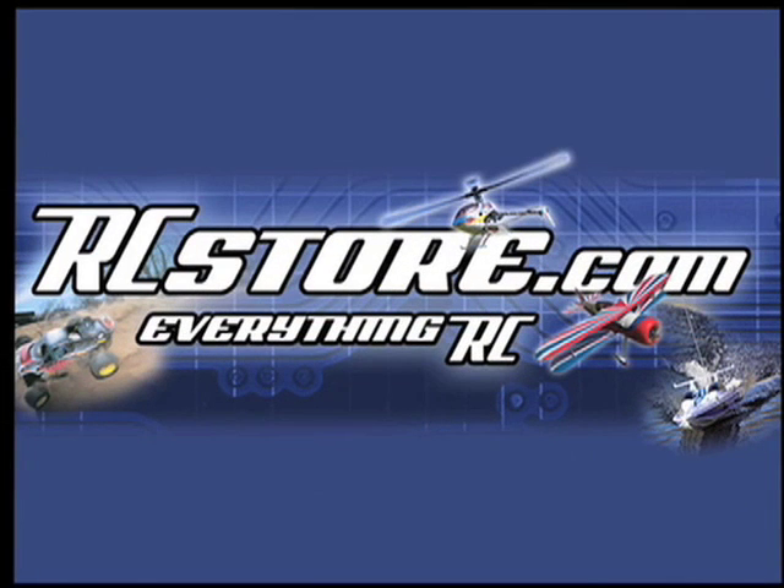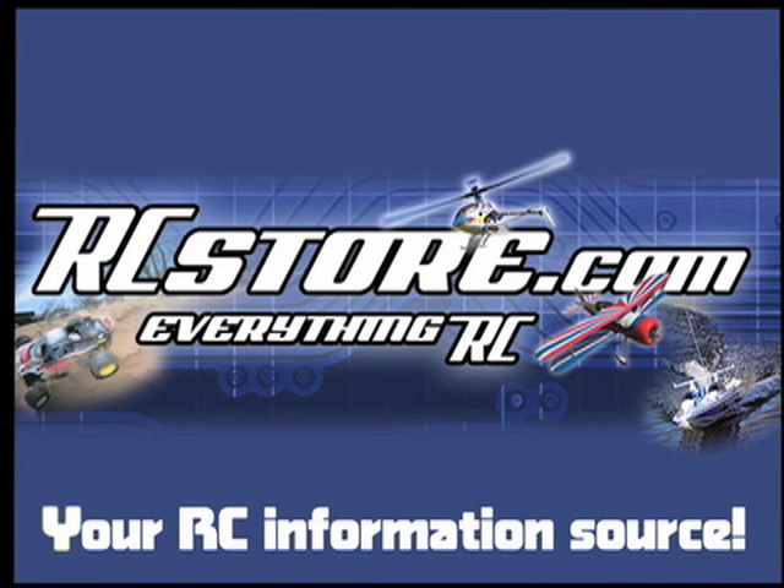RCStore.com, your RC information source. Welcome to RCNet, I'm Paul Honorato.